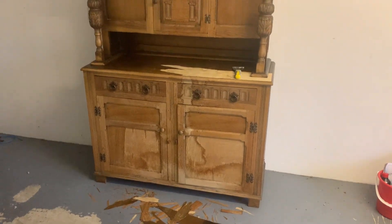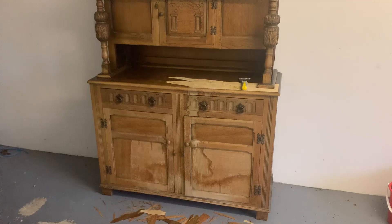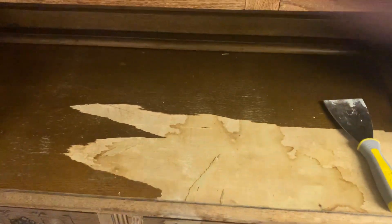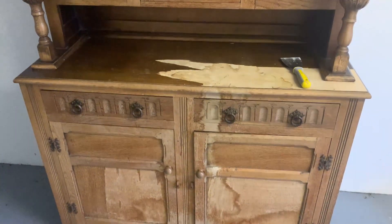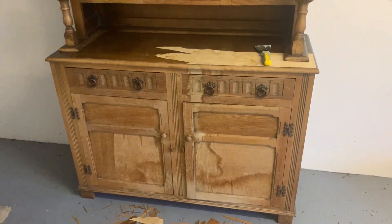Here is the new unit we just picked up. It's in a bit of a mess - there's a lot of watermarks all over it and the veneer's peeling off. We're going to strip all the veneer off, then take it home. We picked this unit up for free - someone was getting rid of it.